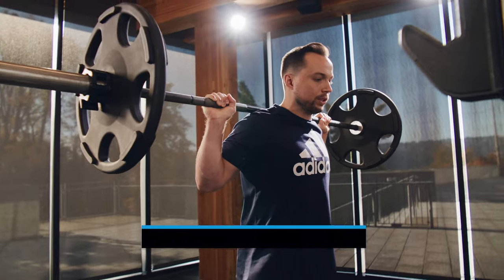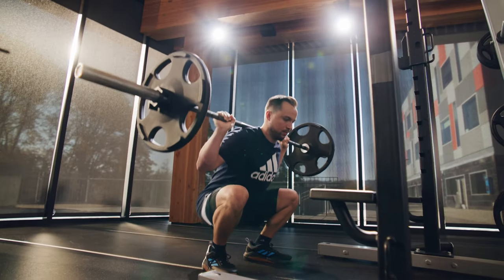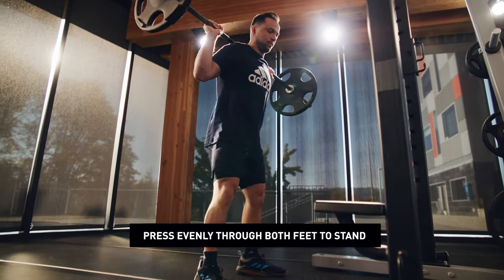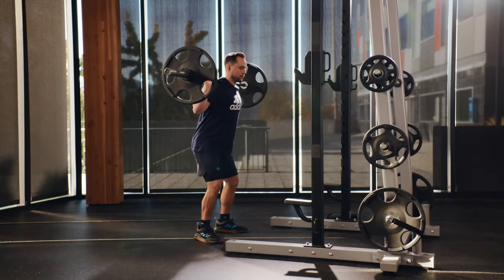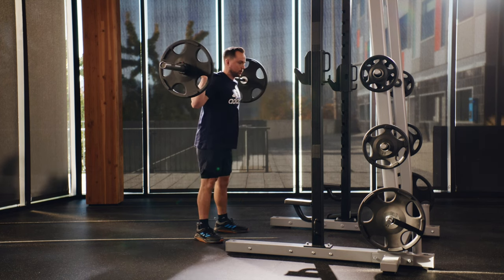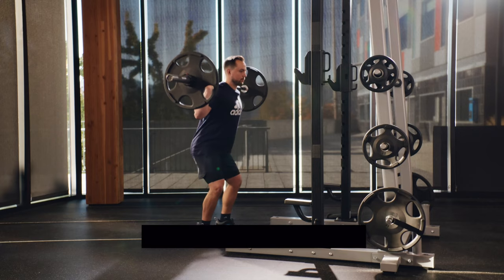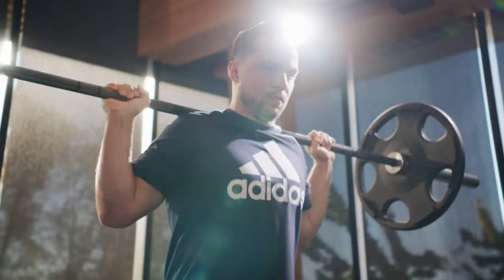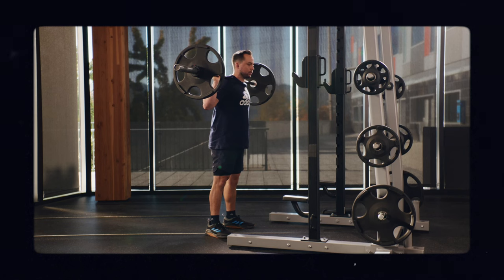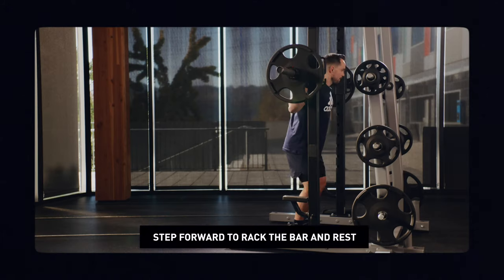To properly perform the squat, take a big breath in, sit backwards, and let your knees comfortably go out in line with your toes. From there, drive your feet through the floor and push yourself back up to the top, keeping your chest nice and tall. Relax, take a deep breath, and engage the core again — you're going to want to do this between each rep. After you're done squatting, keep your core engaged, take a few steps forward, and make sure you're safely back in the rack before you relax.